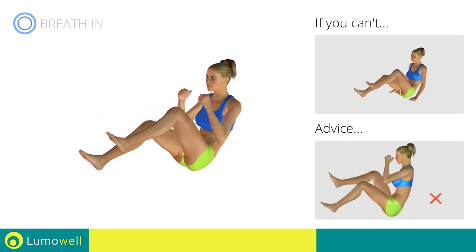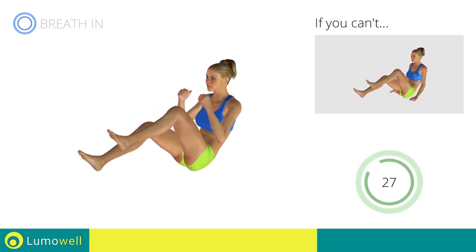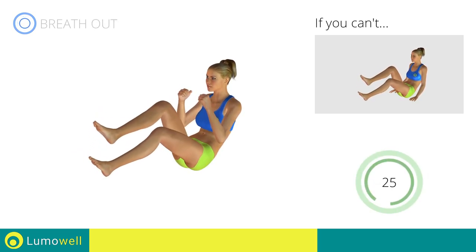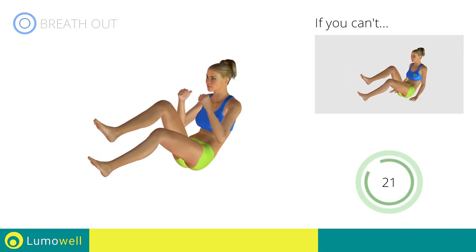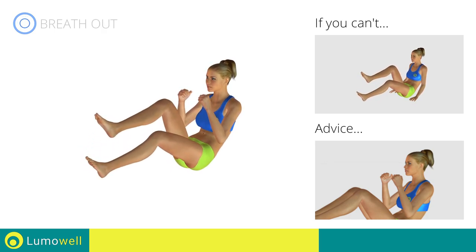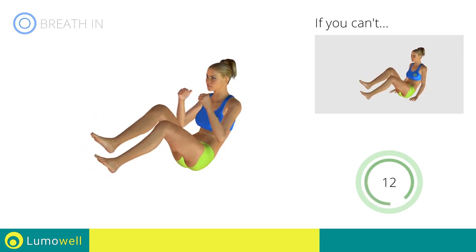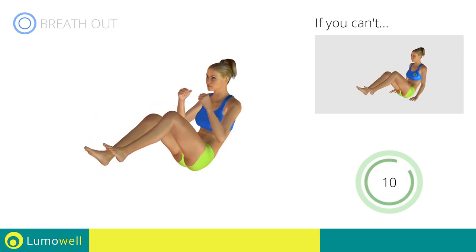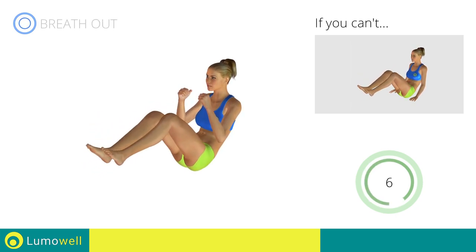Do not bend or curve your back — keep your abs tight.